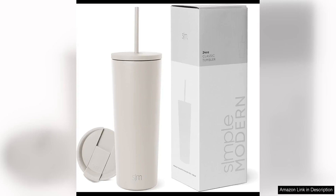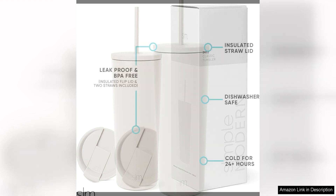The Simple Modern insulated tumbler with lid and straw — a game changer for anyone who loves iced coffee on the go. I have been using this tumbler for a few weeks now and it has quickly become my favorite cup for keeping my coffee cold and flavorful.